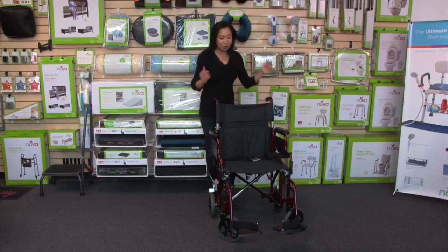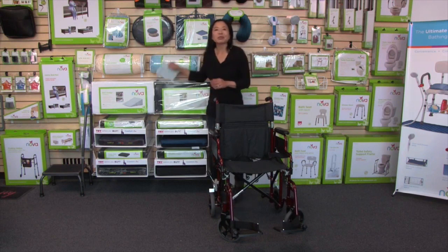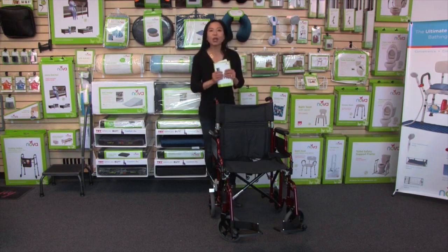That is the lightweight transport chair with flip-up desk arms and anti-tippers. With all NOVA products, it comes with care, use, and warranty information — and most importantly, how to contact us anytime.